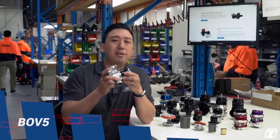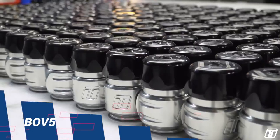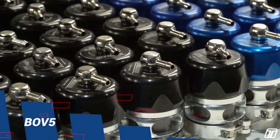BOV 5 — ideal for engines where the turbocharger has been upgraded and the engine has a target of upwards of 600 horsepower.